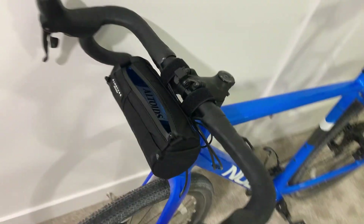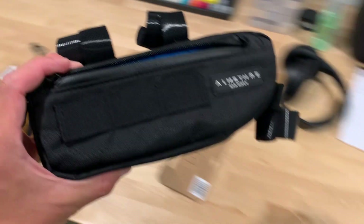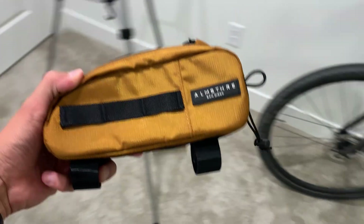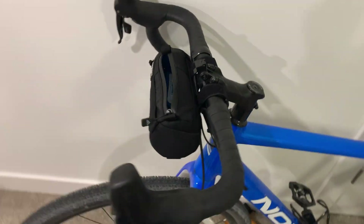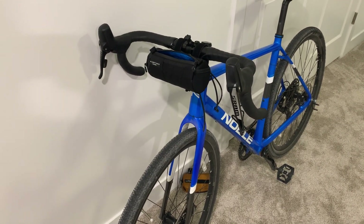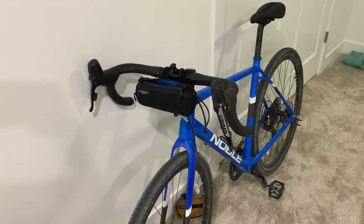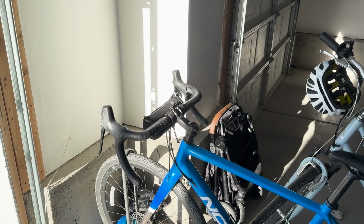To recap: we got the compact frame bag that goes on the frame, the top tube bag that sits on top, and then the handlebar bag — the compact one, not the full size. They do have a full size one which is definitely bigger. Anyway, thanks for watching guys — hope you enjoyed it. Leave your comments down below if you have questions.